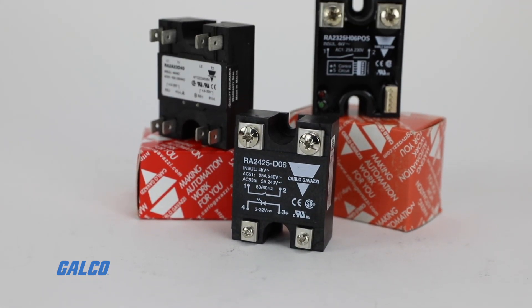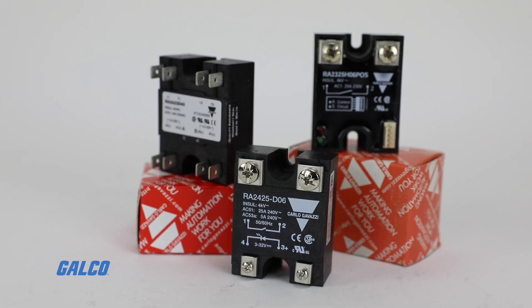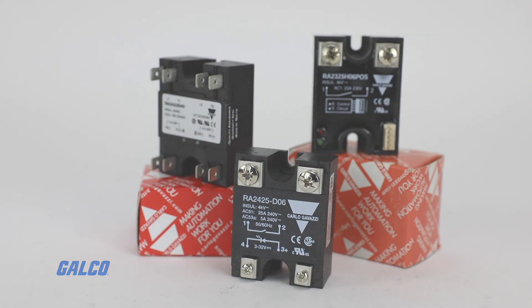To learn more about Carlo Gavazzi's RA series solid-state relays, visit galco.com.